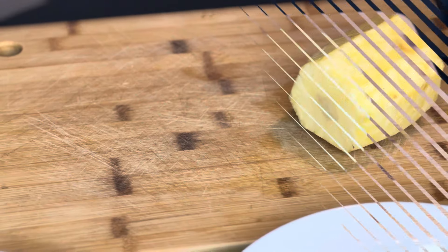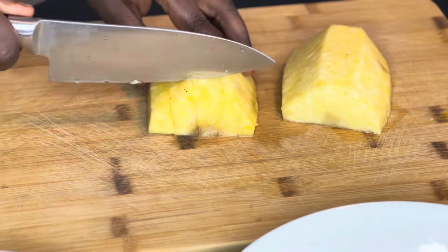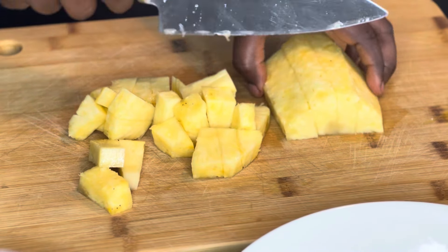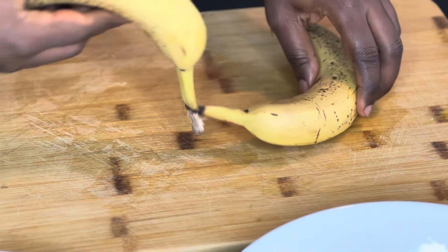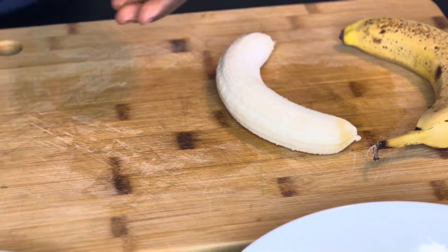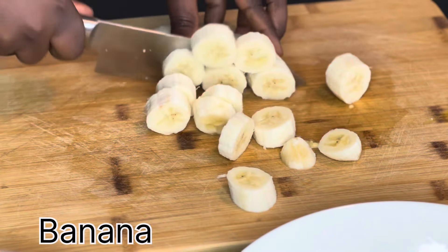Let's talk a little bit about the benefits of pineapple for your health. The vitamins and minerals in pineapple could help shorten viral and bacterial infections and strengthen your bones. There is also some evidence that pineapple may help prevent cancer and even help fertility by improving the quality of sperm cells. So try as much as possible to drink pineapple juice.